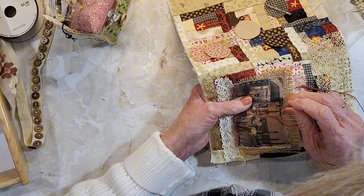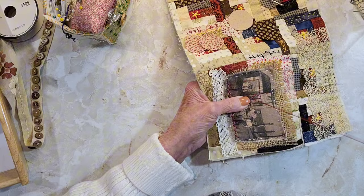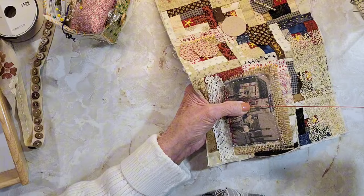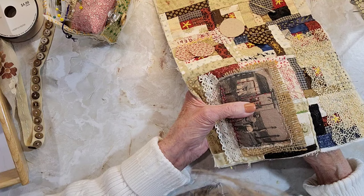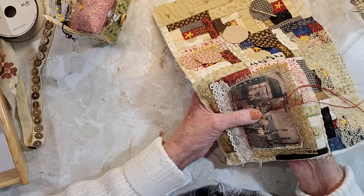There weren't that many pictures I could download that were copyright free. They did have one lady who was all over the internet — she's the one that took a lot of these photos during that time. She must have been at one of their camps or something and I can't remember her name. But it was her photography that captured all these people and their lives.